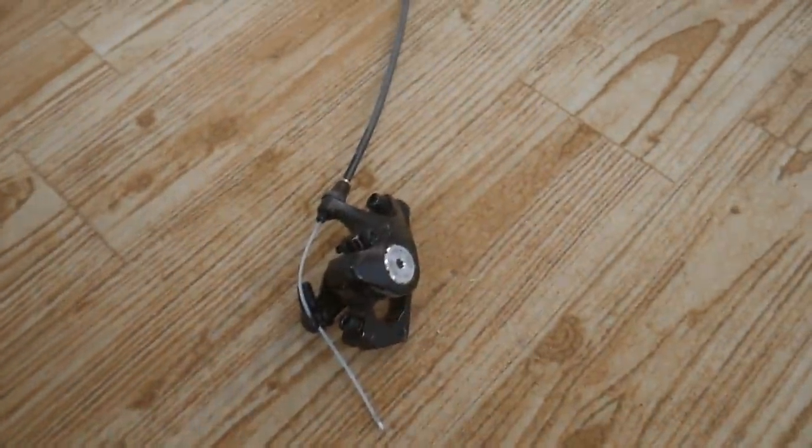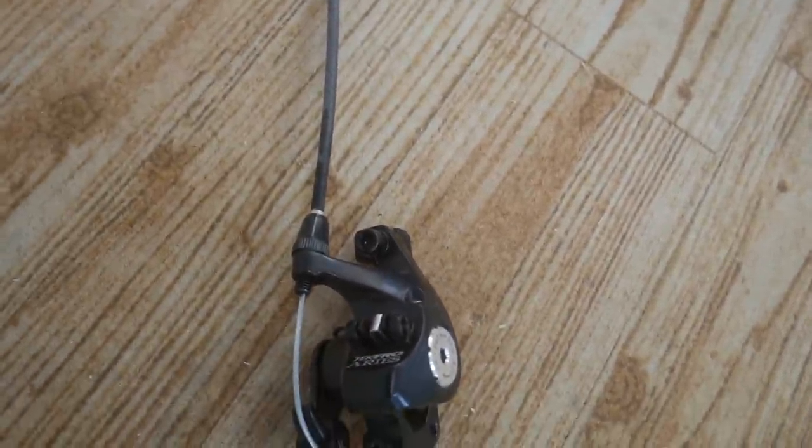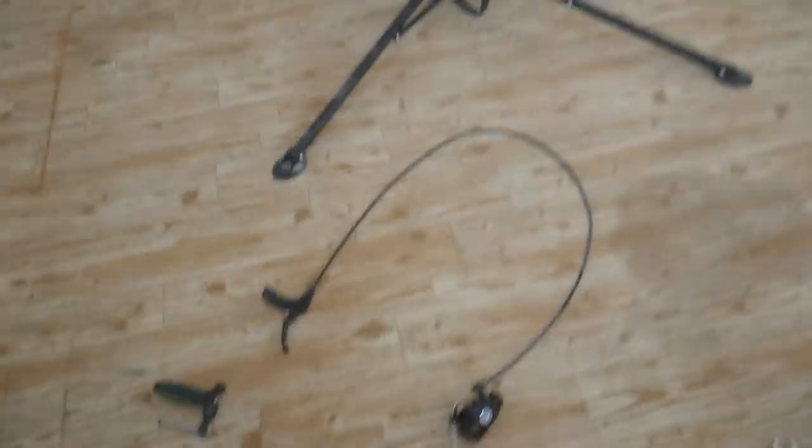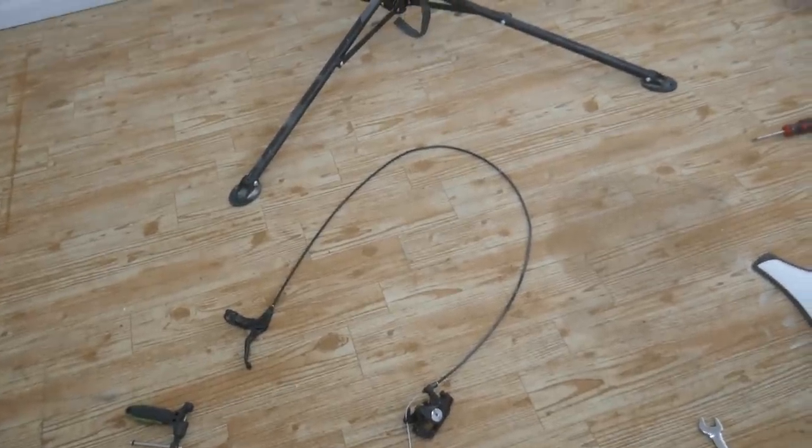I forgot about two more things. First one was the brakes — comes with Tektro cable-operated disc brakes. They're actually pretty good but I hardly really even tested them. I took them off straight away, but when they were on there they did work.